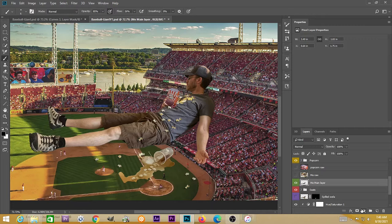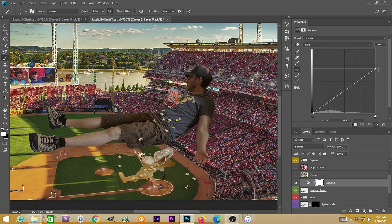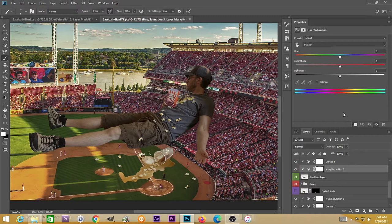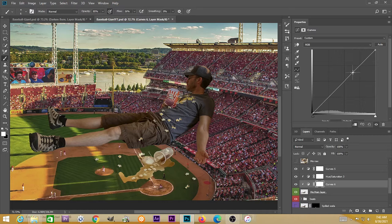I added a whole bunch more popcorn — put some on me, put some on the baseball diamond. I'm going to add a Curves adjustment layer to myself, clip it to only affect me, and reduce the exposure — trying to figure out what the lighting would be because the stadium itself is blocking that sunlight coming in from the top right. I'm going to have a Hue adjustment layer — you can turn this to black and white — and just make a very subtle change there. Then creating another Curves adjustment layer clipped to only affect me, I'm going to create this way-too-bright version of myself.